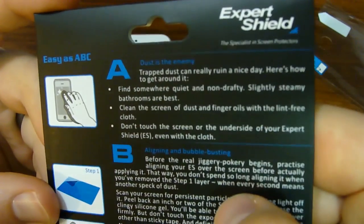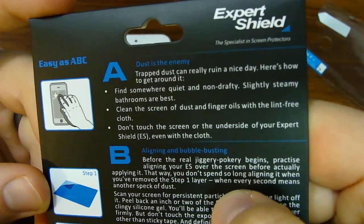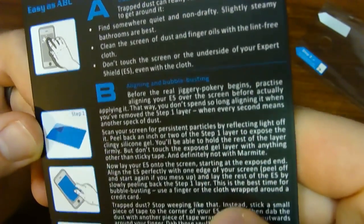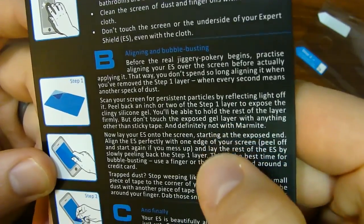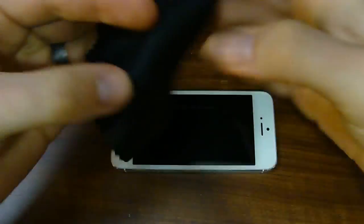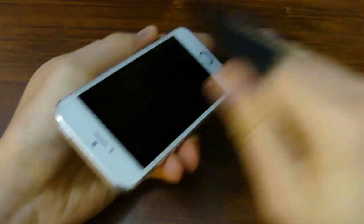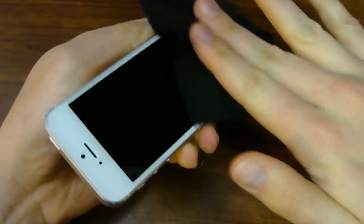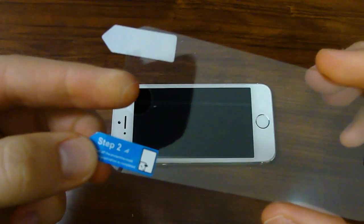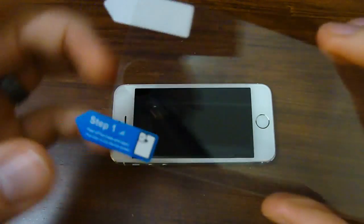Lots of good tips, so definitely be sure to read it over. Basically, in a nutshell, make sure that you have a nice clean environment — dust free, no air conditioning vents, fans or anything like that that's going to push around dust. The next step is to have clean hands and again be in a clean environment. You're going to want to wipe off the screen, make sure there's no dust or lint or anything like that, because you're not going to want to get any dust trapped in between the screen protector and the phone.